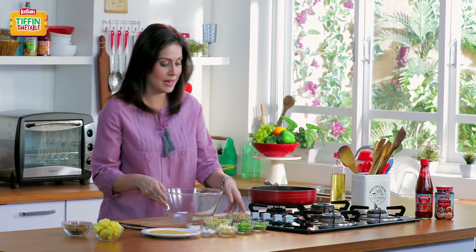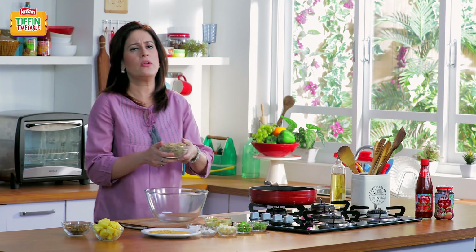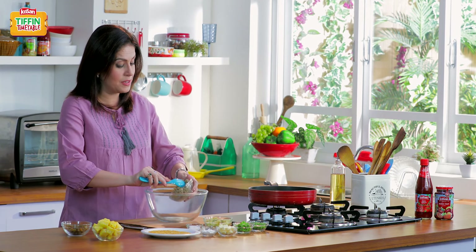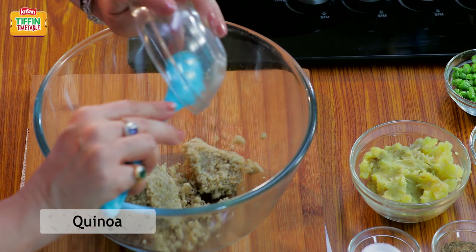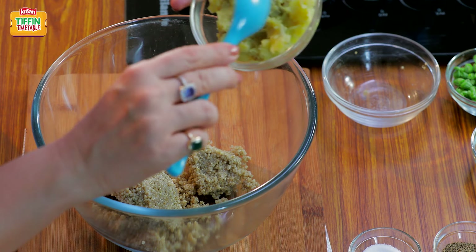Alright, let's start making. I love quinoa because it's a great, great source of protein. And in fact, for vegetarians, this is a perfect dish to have because it's an excellent source of protein.